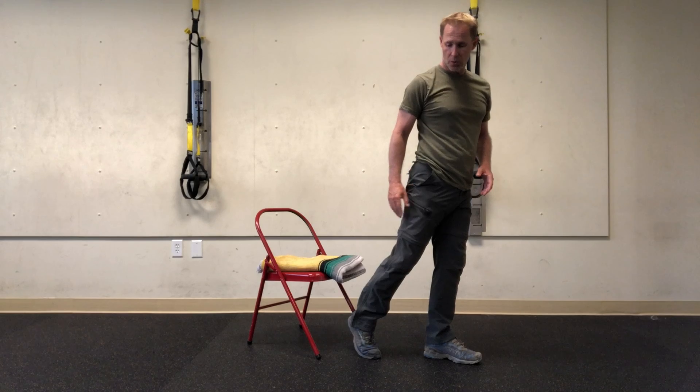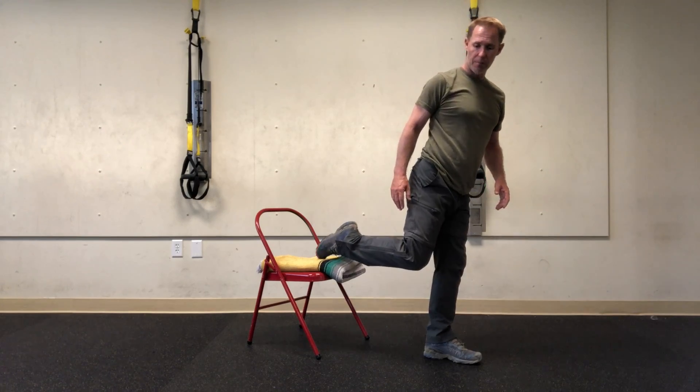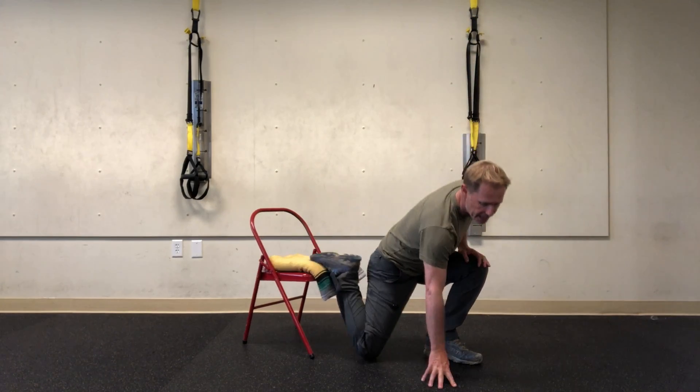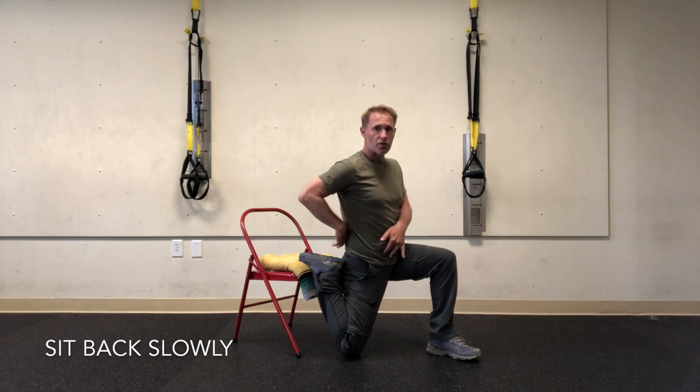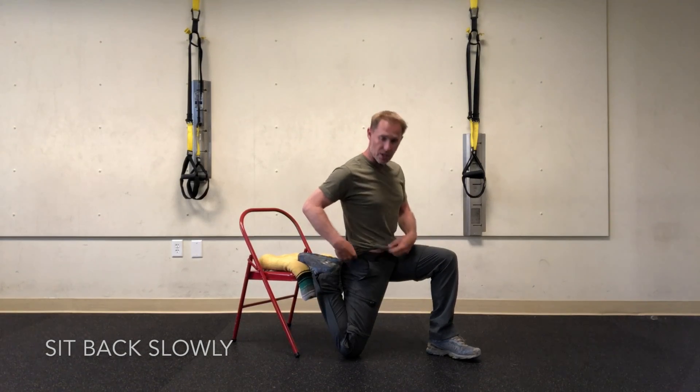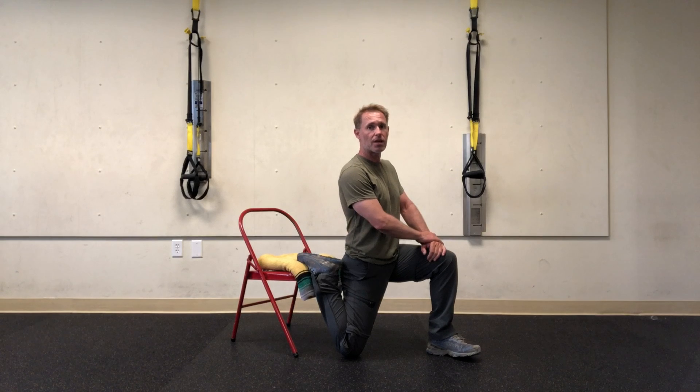The third one: turn away from the car, take one step forward, put my foot on the bumper and drop my knee down to the ground in a lunge. From here, I'm going to sit back next to my foot, drop my tailbone, try to keep my pelvis neutral and get into my thigh muscles.